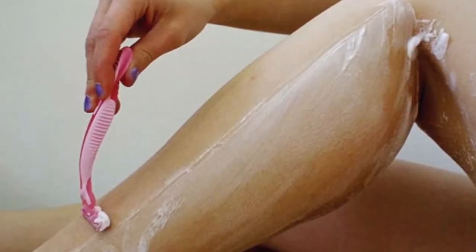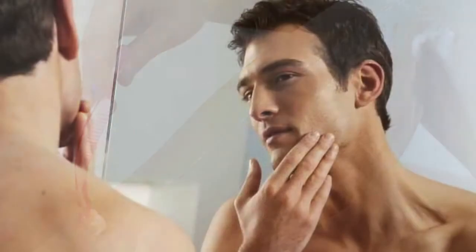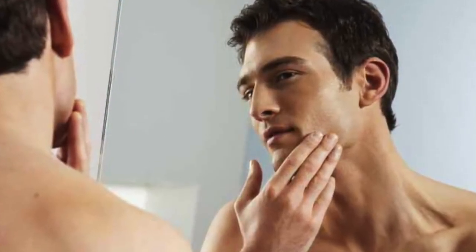First, we want you to come in with freshly shaved skin. We want you to do that a day before so that your skin is not irritated from the procedure. We also ask that if the area has makeup, such as on the face, that you don't apply it when you come in for treatment.